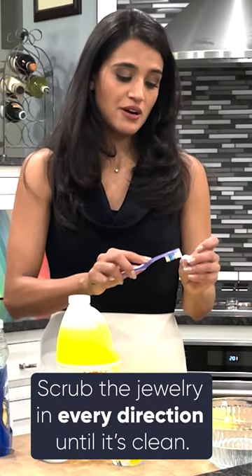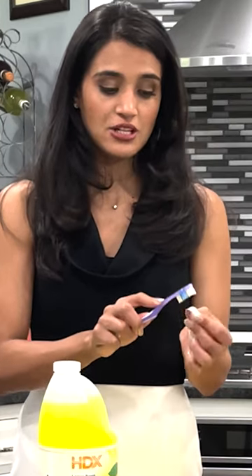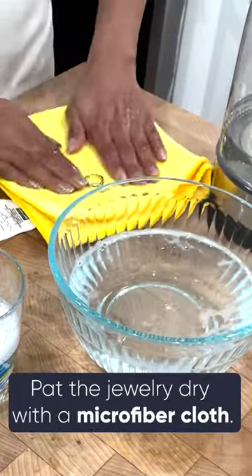I'm really getting in all those crevices. Using your toothbrush in an up and down motion is also helpful to get into all of those nooks and crannies. Next, rinse it and then go ahead and pat it dry.